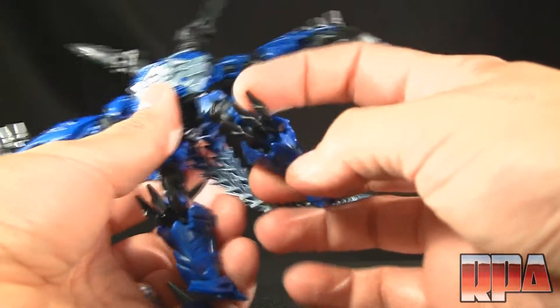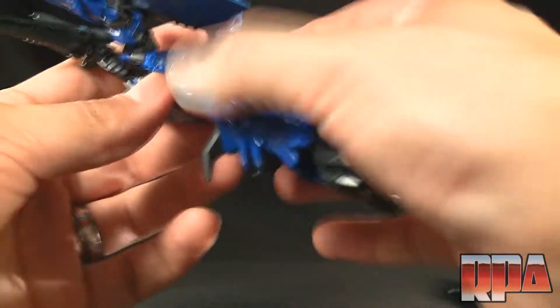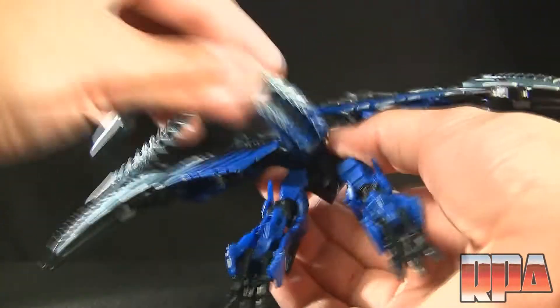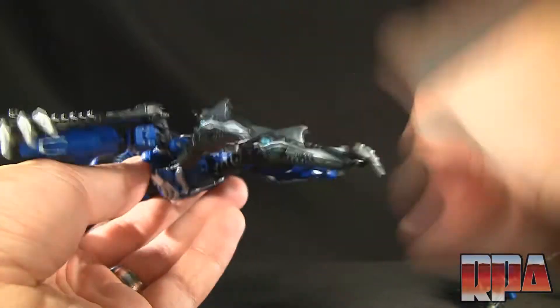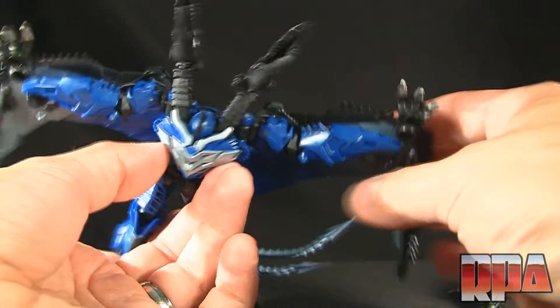You can see the claws of the alternate mode — fold this over and around, then spin the legs around. I don't have the instructions so I might be doing it wrong, but I can't get the waist to turn 180 degrees without hitting this part, so I'm assuming this is how it's supposed to be. Bring the tail down and that's really it — fix the heads, open the mouths if you want. Very lazy transformation — basically just robot mode with the arms attached to the wings.